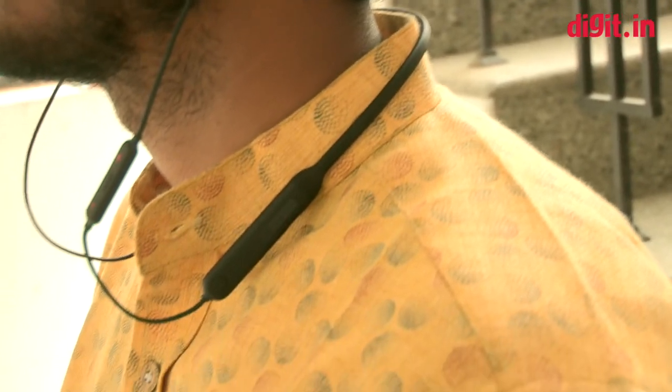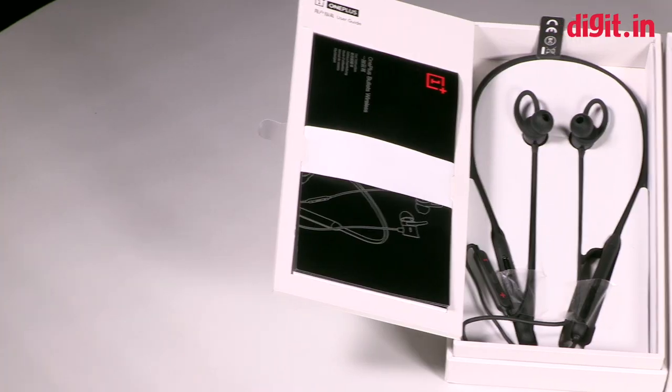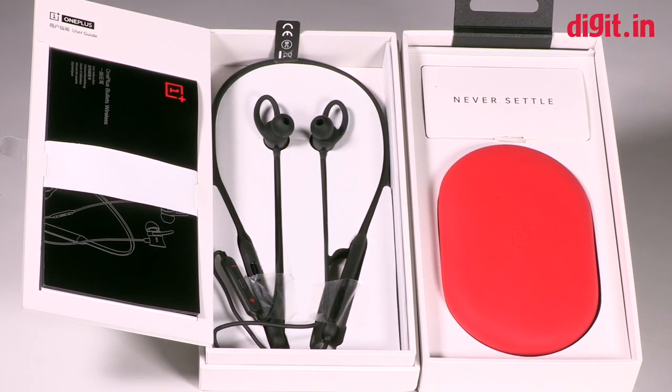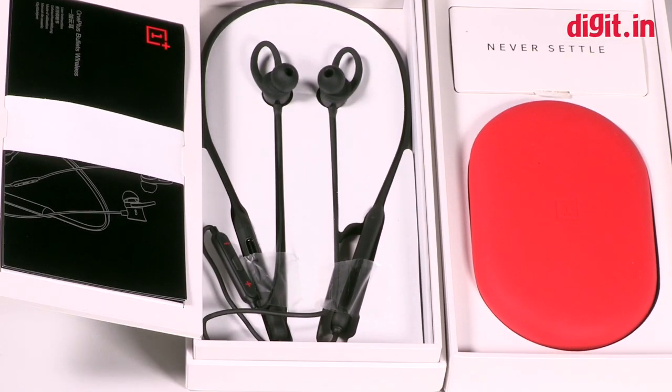So here are the new OnePlus Bullets Wireless headphones. If you did like the video, please like, subscribe, and share it on social media. Thank you.